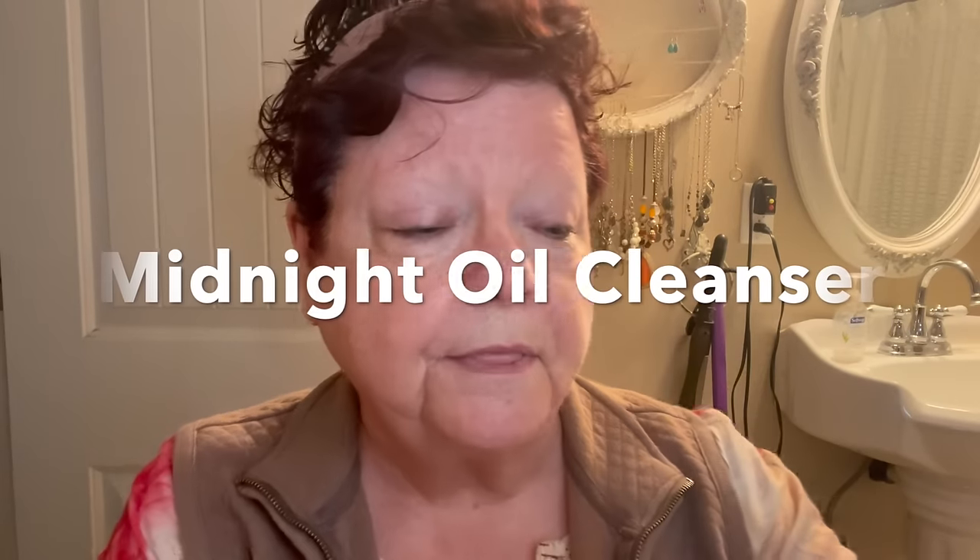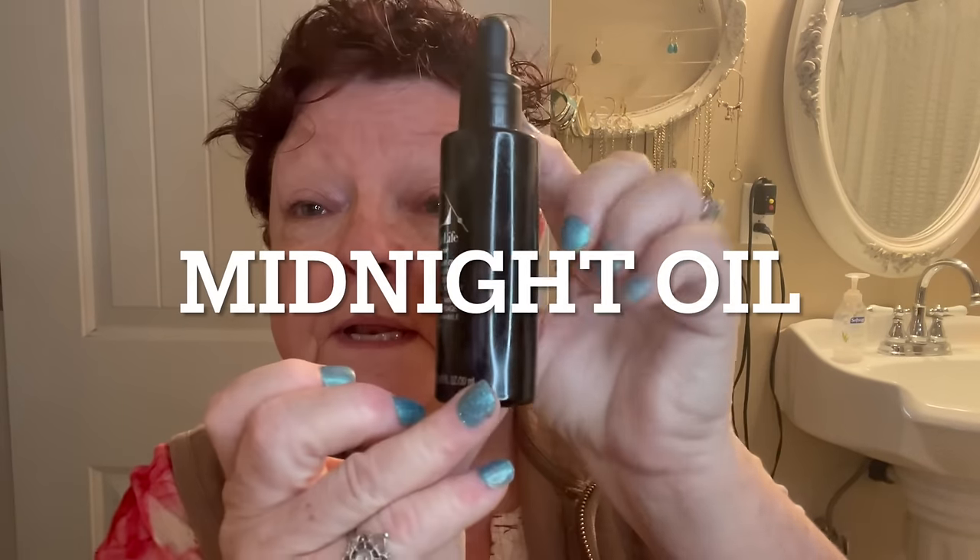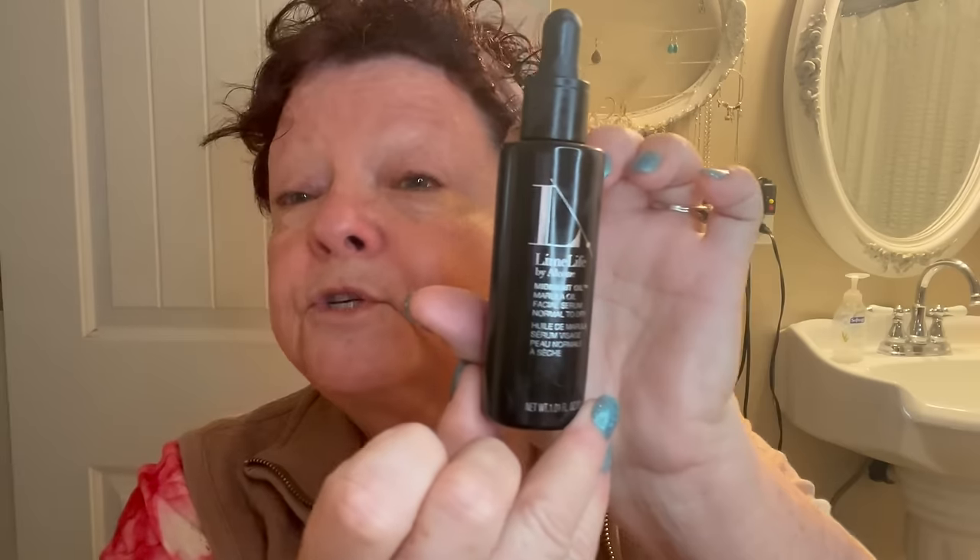I already washed my face with this midnight makeup — oh my gosh, it is amazing. I have very dry skin, so this works really well for me. Then when I finish with that I put the midnight oil on. Some people just use it at night; I use it night and morning because I am so in love with it — it does such a wonderful job on my face.